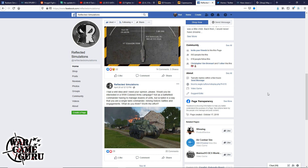Reflected Simulations also posted a poll asking if players would be interested in a World War II Combined Arms campaign — not as a battlefield commander managing dozens of units, but scripted so you're a single tank commander reliving historical battles. The host thinks that would be cool. He downloaded Combined Arms during the free period and did a first impressions video.